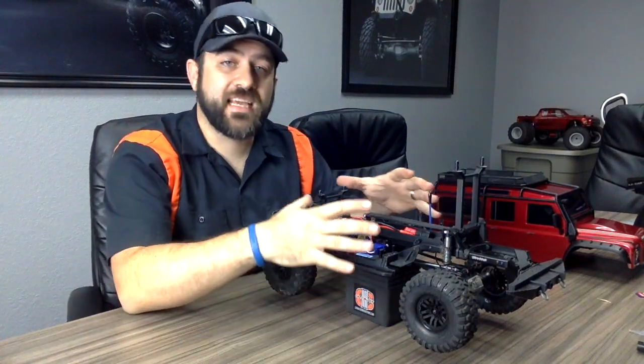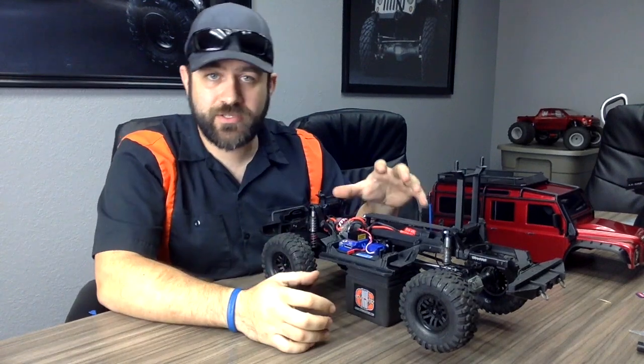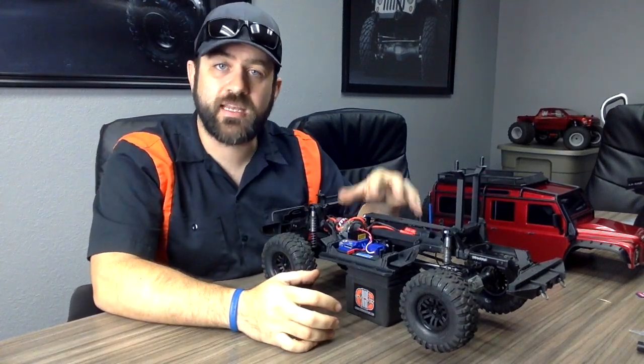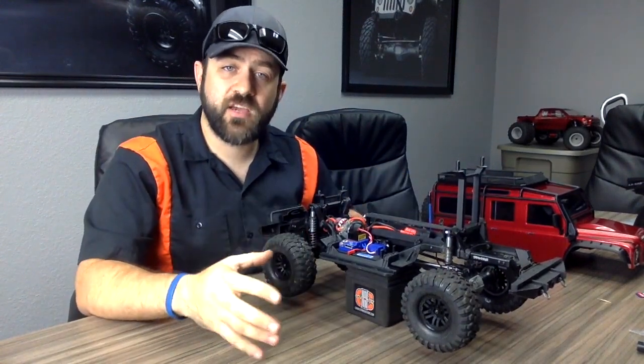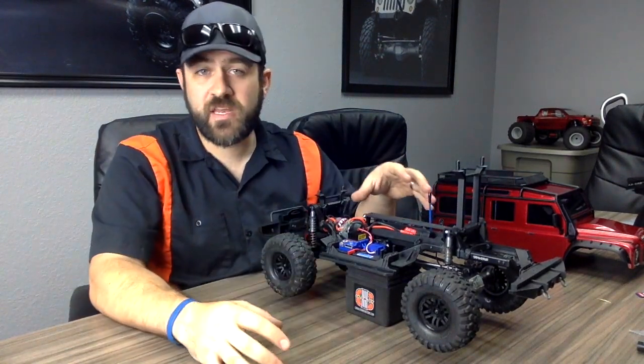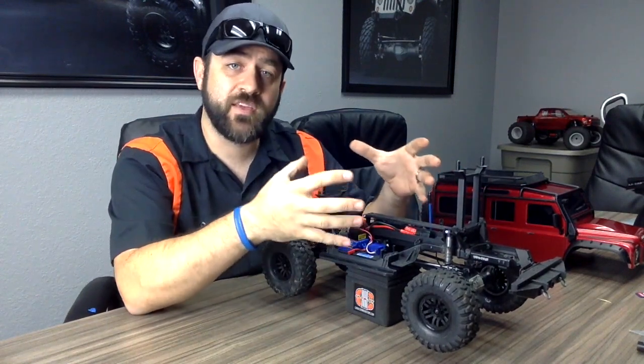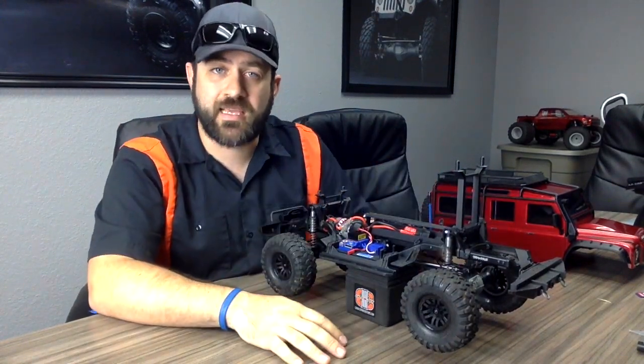Hey guys, on this video we're going to take the TRX4 and remove and disassemble the center-mounted two-speed transmission included in this vehicle. In the previous video I disassembled the front rear axle, showing you all the components that go into that. In this video we're going to show what it takes to actually get to the center-mounted transmission and then disassemble all of it and show you all of the components that lay inside.